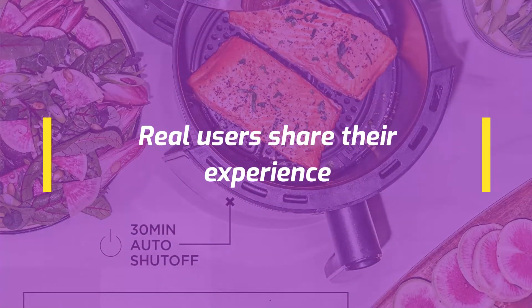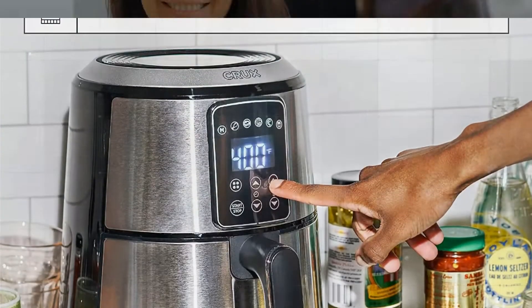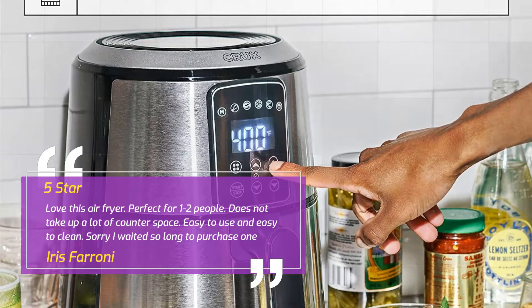Real users share their experience. Review 5 — Perfect for cooking for 1 or 2. Iris Ferroni, 5 stars: Love this air fryer. Perfect for 1 to 2 people, does not take up a lot of counter space, easy to use and easy to clean. Sorry I waited so long to purchase one.